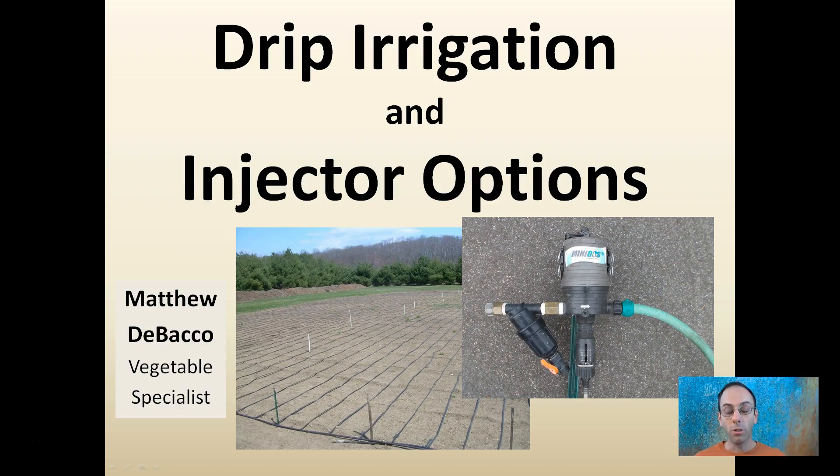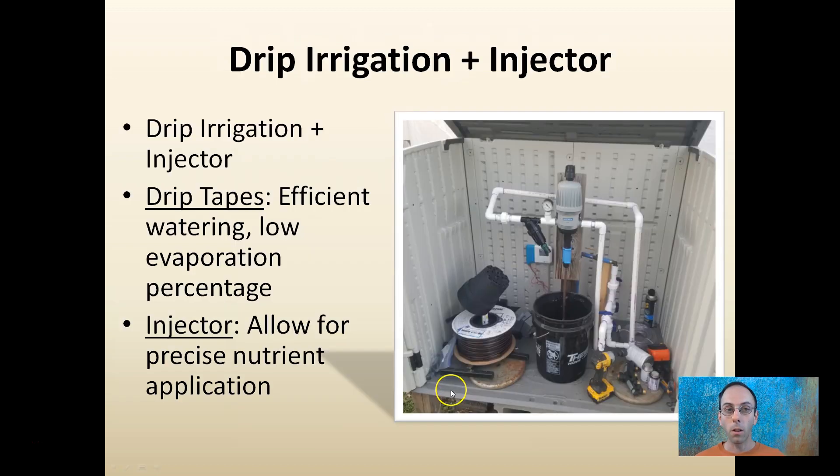Here we're going to look at drip irrigation and injector options for fertilizer. This is an example of a field I set up with drip irrigation — about 10,000 square feet. This is a Mini-Dose, which is a fertilizer injector with a filter, allowing me to fertigate this entire area. Drip tapes allow for efficient watering and low evaporation, mainly because water comes in direct contact with the soil. The injector allows for precise nutrient application.